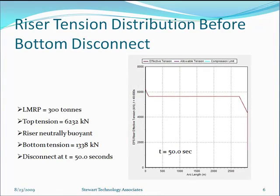We take a look at the riser tension distribution before the bottom disconnect. It's shown in the graph, beginning at 6232 kilonewtons, remaining constant down the length of the riser, and dropping at the connection to the wellhead and to the heavy LMRP, which is itself 300 tons. The riser is neutrally buoyant, which is why tension remains constant. The bottom tension before disconnect is 1338 kilonewtons, and we disconnect at t equals 50 seconds.